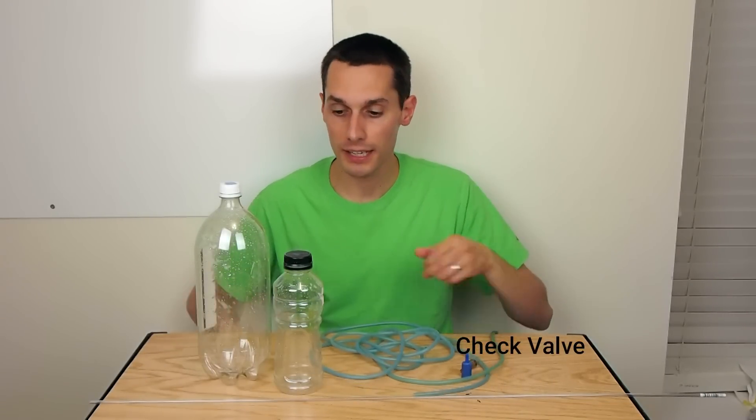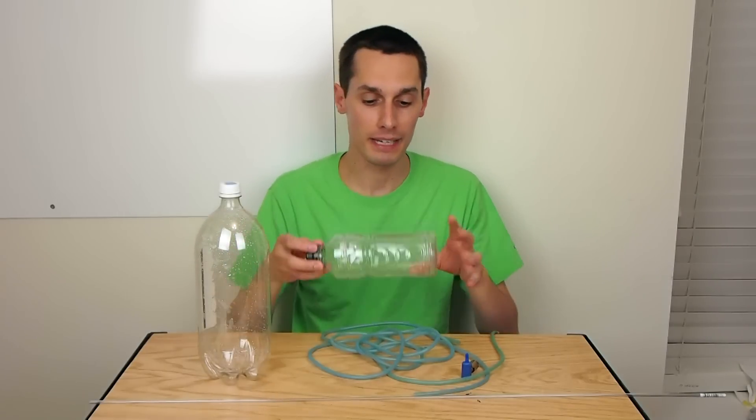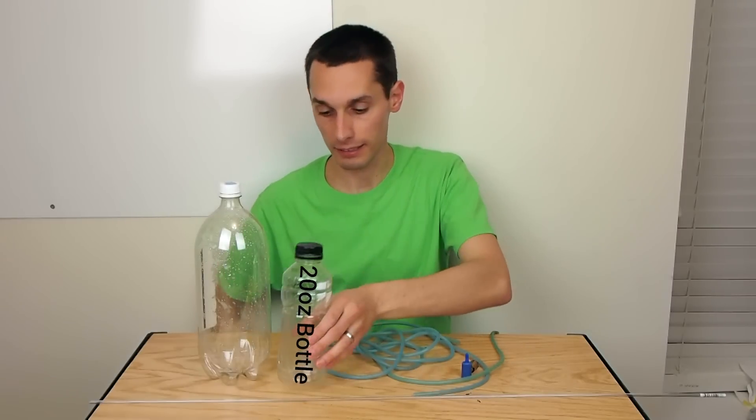I'm going to step this up a notch though and add a check valve and a gas separator for safety. The gas separator I'm just going to make out of a rigid plastic bottle like this.